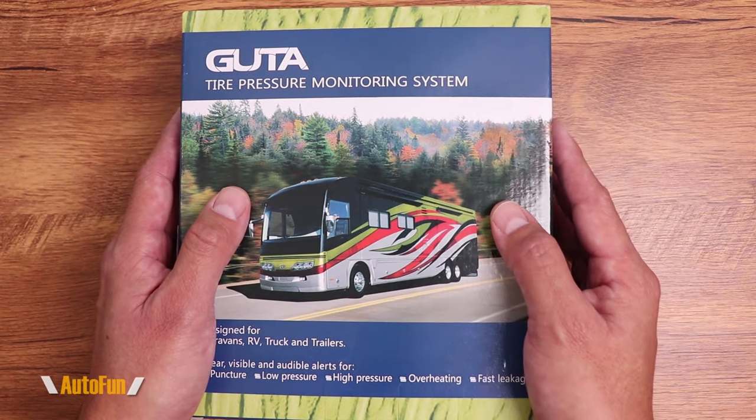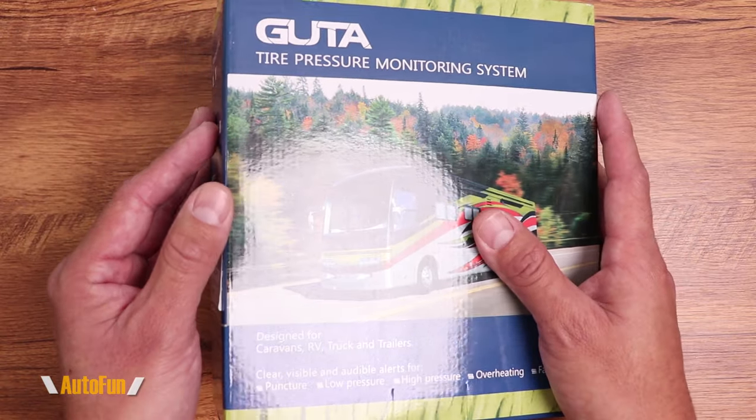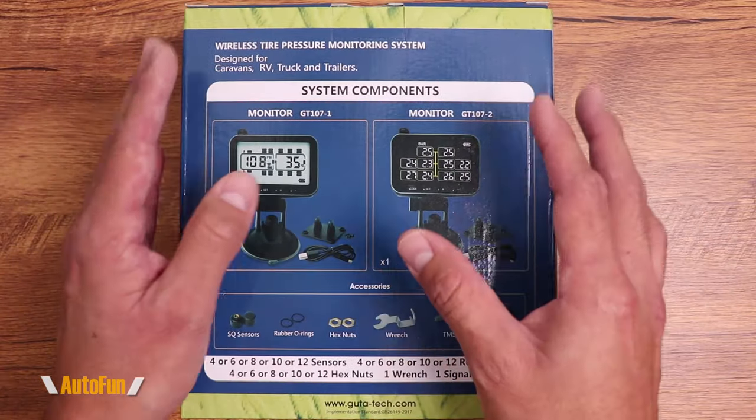Before I show you what's inside of this box, I'd like to remind you that I have placed a link in the description down below if you'd like to look at the system further or acquire one for yourself. After I show you the contents of this kit, I'm going to take it out and we'll test it out and see how well it performs.